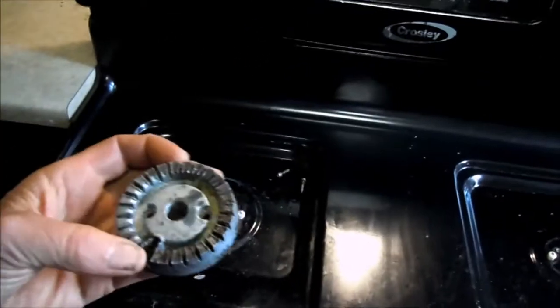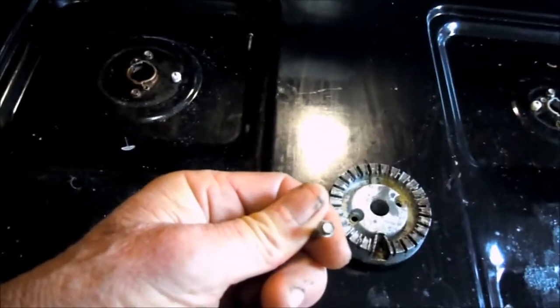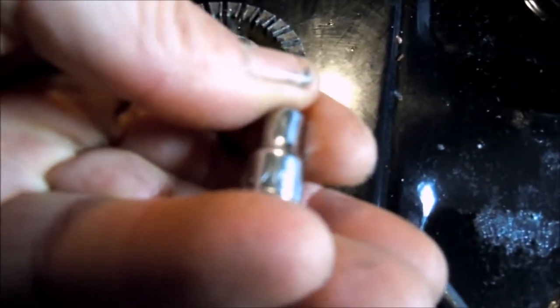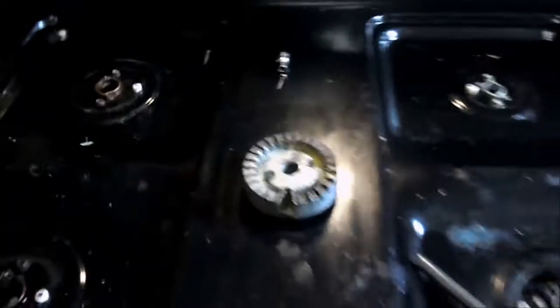This cap has these little itty-bitty screws on them, and typically those are harder than the devil to get off. You can soak them in WD-40 sometimes. And this thing is a three-sixteenths size nut — that's how you get that off.